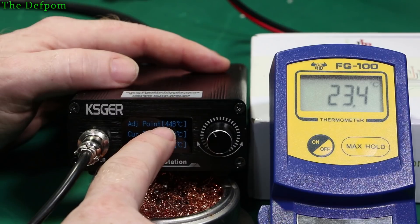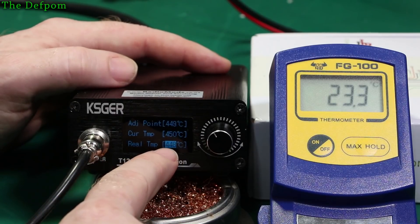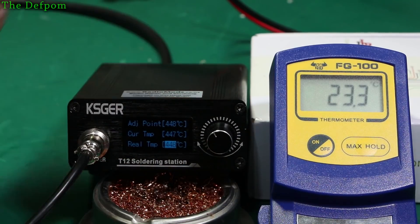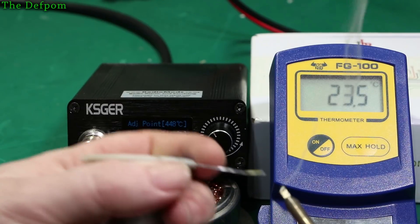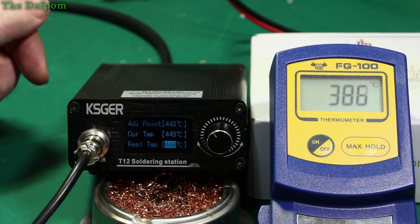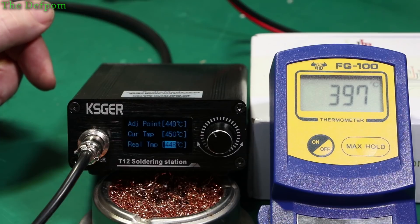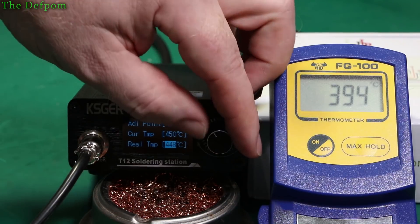It's trying to calibrate to 448 degrees C — that's what it's actually reading right now, and this is what we're really getting. I need to adjust this to suit whatever we read on the probe. I'm going to put a bit of solder on the tip so I've got decent heat conduction, then put it on the thermocouple. I'll try different tip angles to make sure we've got the best conduction possible. So 397 is what we're getting — that's a long way off. We need to adjust this down to 397.